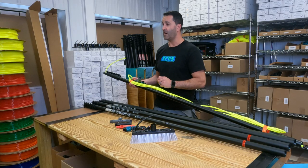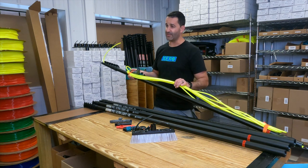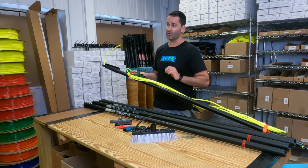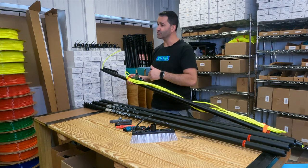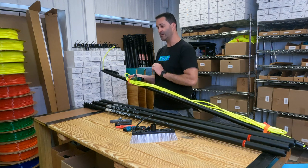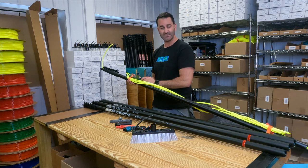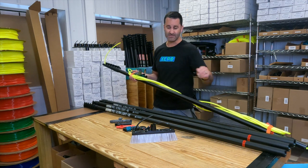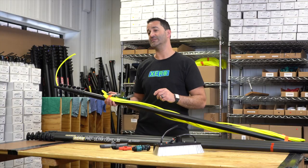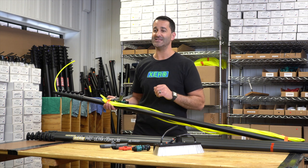When you unbox a Xero Pro Ultra Lite, you'll notice it comes ready to go right out of the box. Included is Xero hose already strung through the pole, and the extra is taped to the pole. All you need to do is undo the tape. You can take your angle adapter, put it right on the top of the pole. Your hose fittings are already in place, and the Acme threaded pole tip is on the other end. We try to make things as easy as possible, so as soon as you get your Xero water fed pole, you can unbox it and get to work.